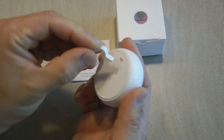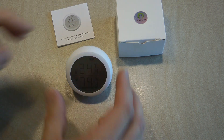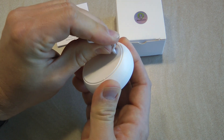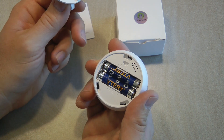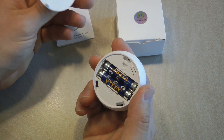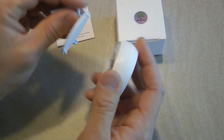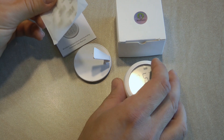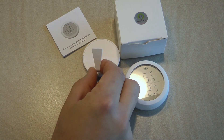You also get a stand that you can put in here so it can stand on a desk. If you rotate the back cover, you can remove it and you have two AAA batteries which were supplied with this unit. Besides this, you get 3M double-sided tape so if you want to mount it on a wall, you can stick the tape here and put it on your wall.